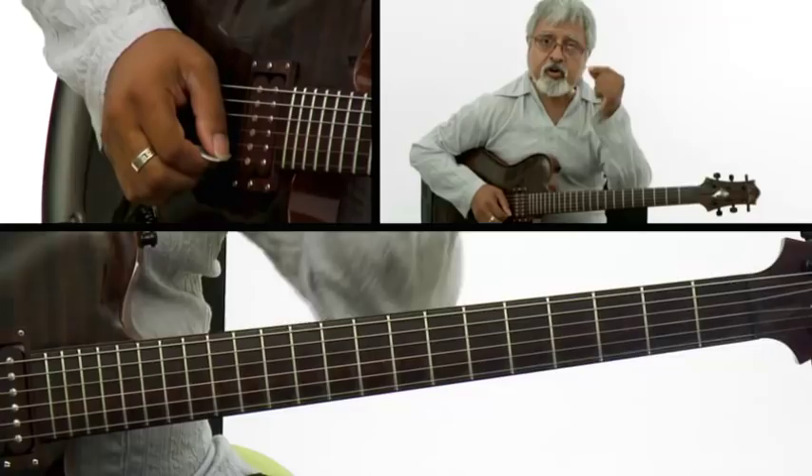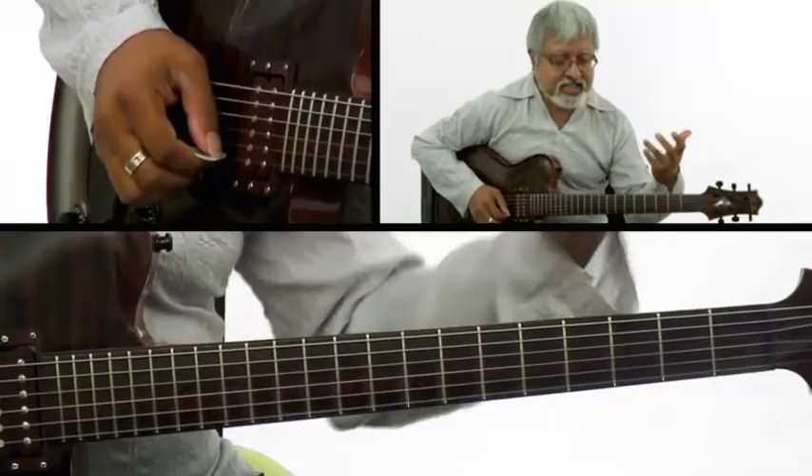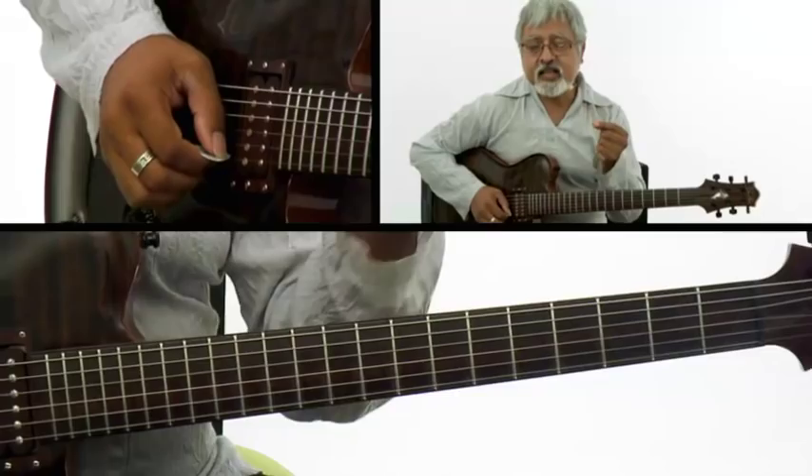One of the keys here is focusing on the one. In my little example that's going to come up in a minute, I'm going to end some of these ideas on the one.